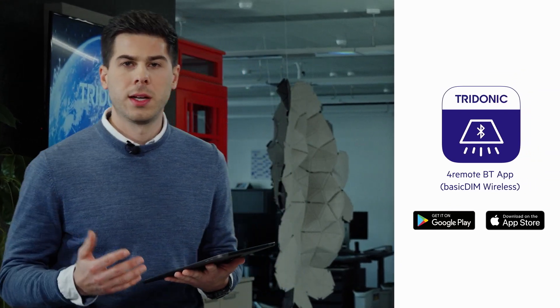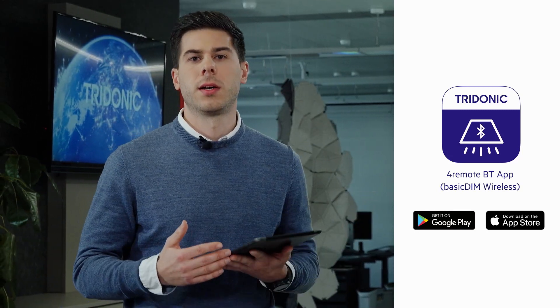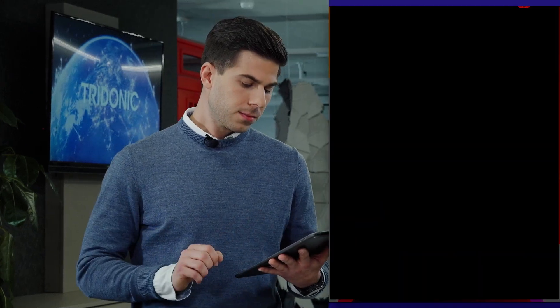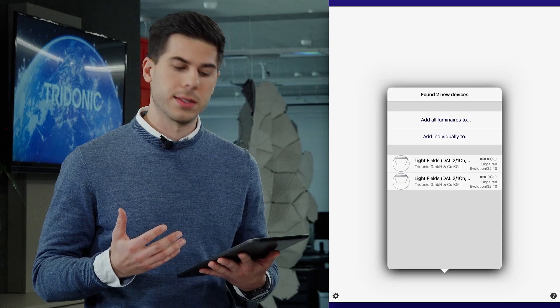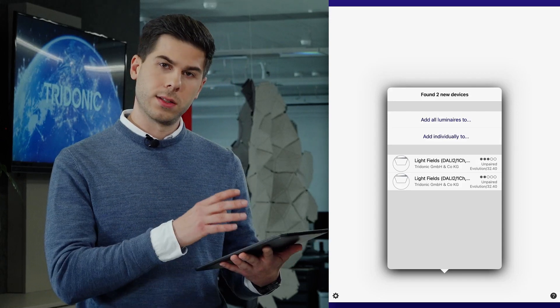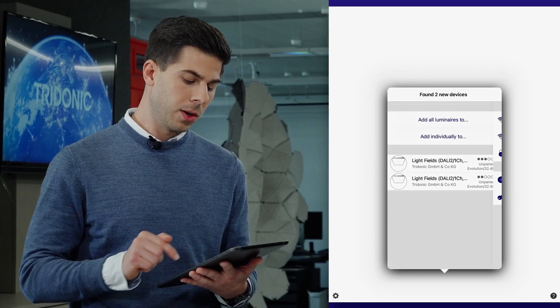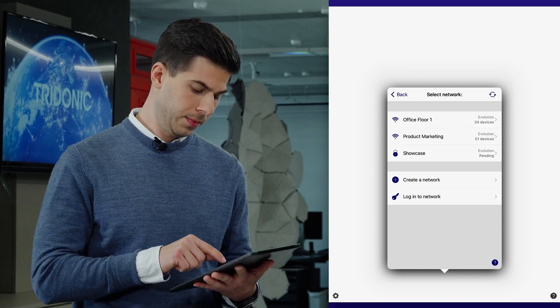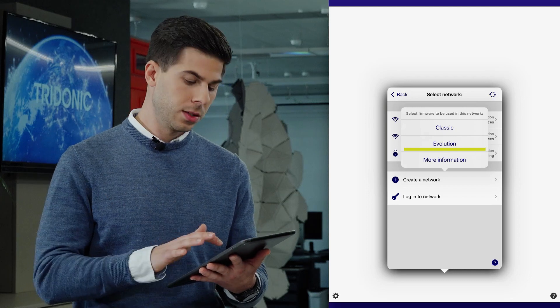This app is free and you can download it either for iPhone or Android in the app stores. If you open the app, you will right away see that it will show you the unpaired devices — in my case, these are the two luminaires you see in the back. I can now add them all to an existing network or to a new one. I want to create a new one, so I have to select the firmware. I'll take the newest one, which is Evolution.